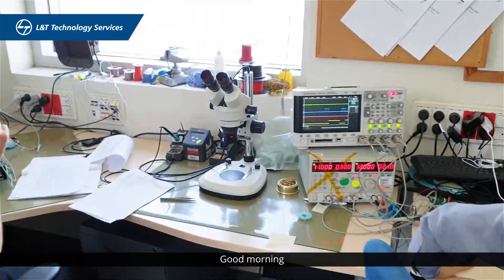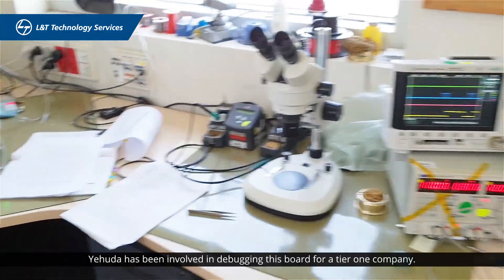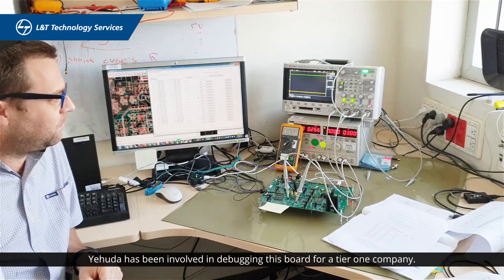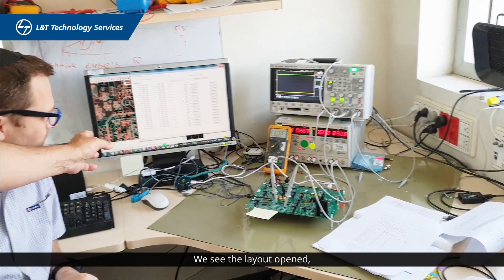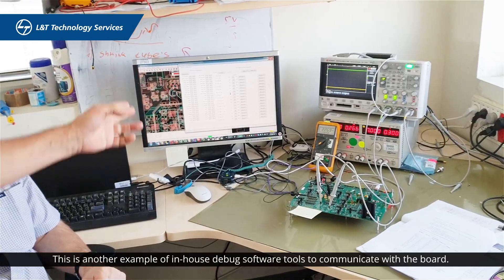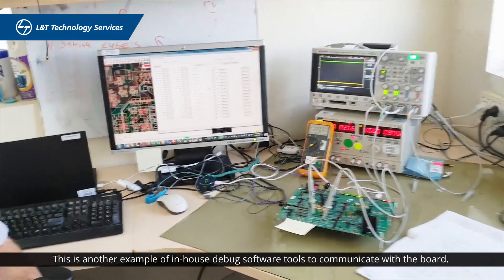Good morning Yehuda. Yehuda has been involved in debugging this board for a tier one company. We can see the layout opened up and another example of in-house debug software tools to help communicate with the board.